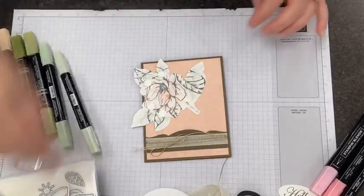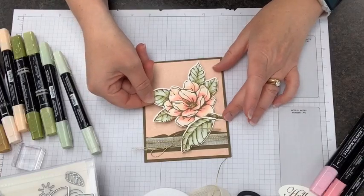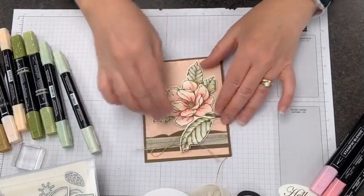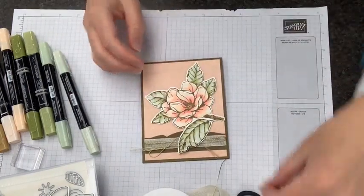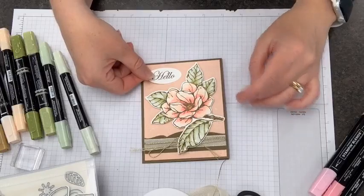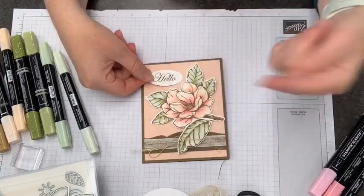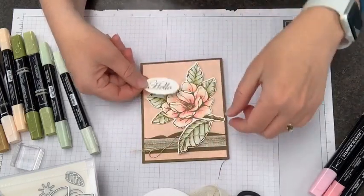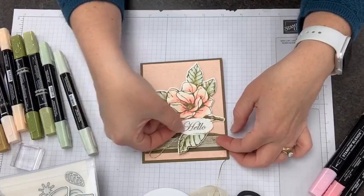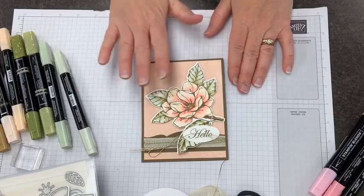We need some embellishments and a greeting. I kind of like this flower tilted a little bit to the side like that. Then I have our Hello greeting done with our double oval punch. I think this is going to pop down here at the bottom. I could put it up here, but then that creates a competition — where's the focal point? If I bring this back down here, we're keeping our focus at the bottom of the card and letting this be negative space up here.